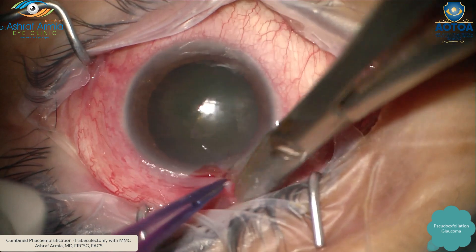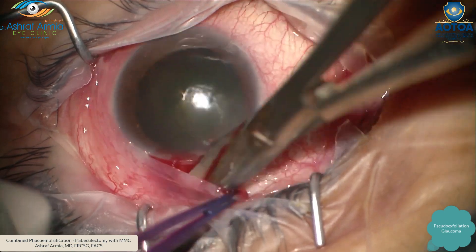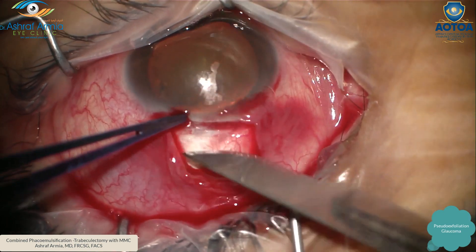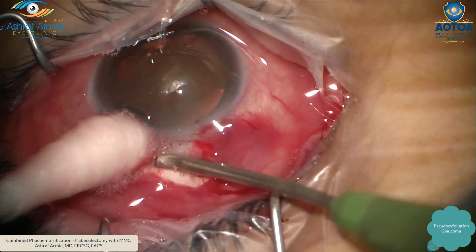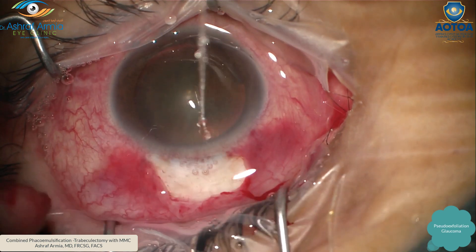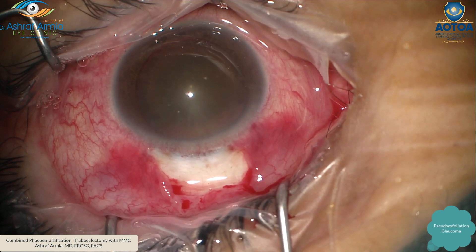Taking the conjunctiva and the tenon, then dissecting under the tenon to make the sclera bare in the area where I'm going to do the scleral flap. Good shaving of the area, then cauterize under wet field. Don't do too much cautery — as soon as you feel there is no more oozing of blood, stop.